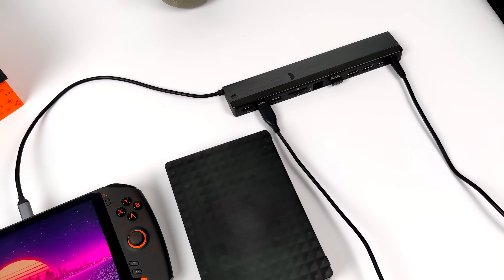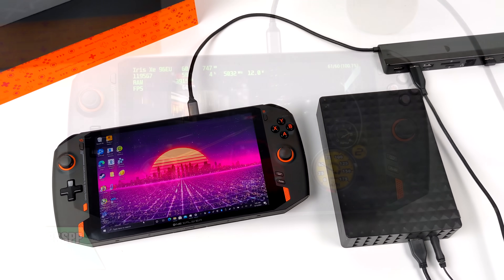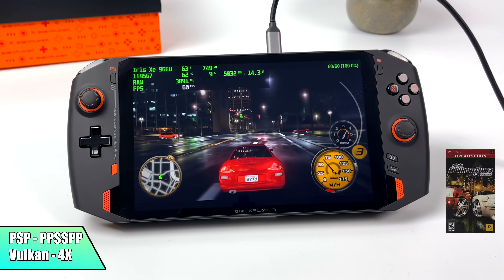For this video, about 80% of those games are going to be running from an external drive — you'll see a USB Type-C hub plugged in. But let's go ahead and jump right into it.